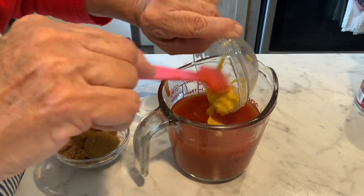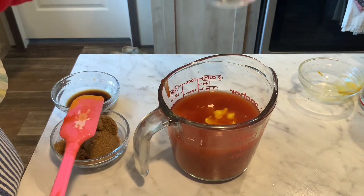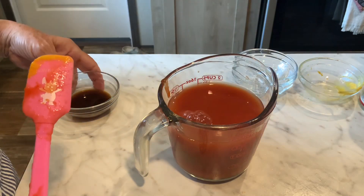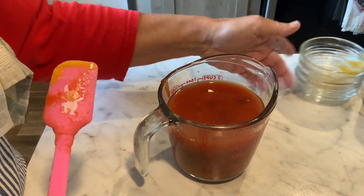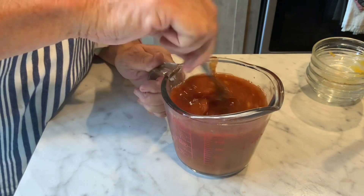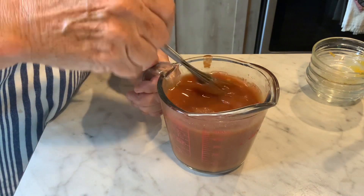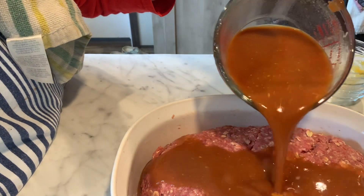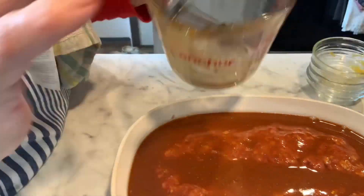I've got two tablespoons of yellow mustard — and I've actually made this sauce over pulled pork and it was good that way too. Three tablespoons of white vinegar, three tablespoons of brown sugar (I'm using dark brown, but use whatever you have), and two teaspoons of Worcestershire sauce. We're going to mix this up real well with a whisk, then pour it over the meatloaf. This gets baked at 350 degrees for an hour and 15 minutes until it's done — maybe a few minutes more depending on your oven.